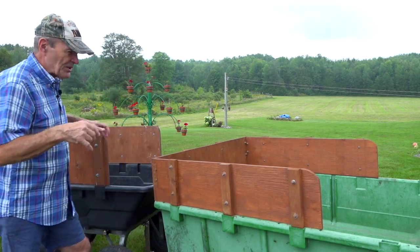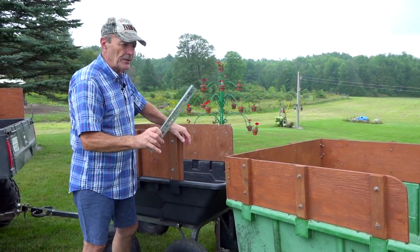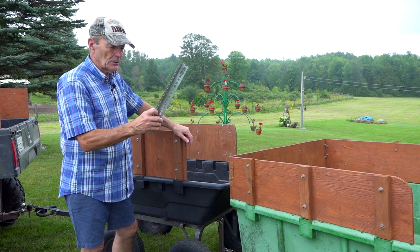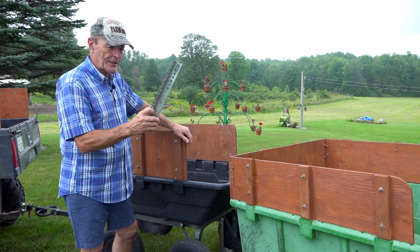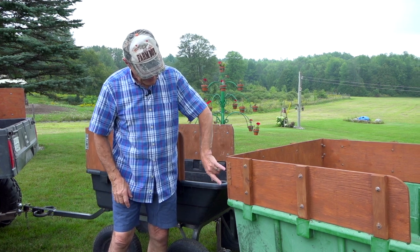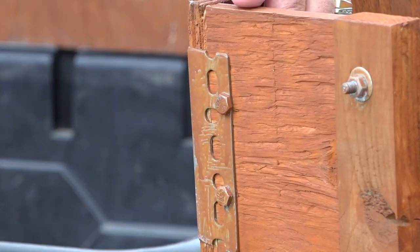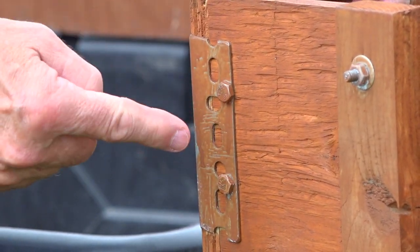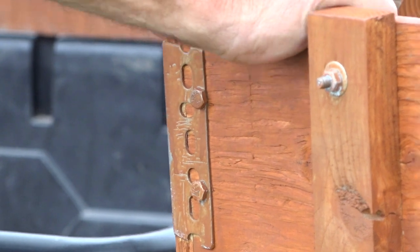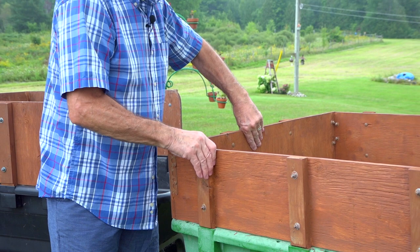Just recently I made a small change because these things rattle like the devil. I had some steel angle kicking around - you can pick this up at Home Depot or anywhere. It looks like inch-and-a-half steel angle iron with lots of holes in it. I cut some pieces - about four-inch pieces of that angle iron - and I used hex bolts with a washer and a lock nut on the inside. Now it's really solid and quiet. The only downside is it's a little difficult to get off myself.